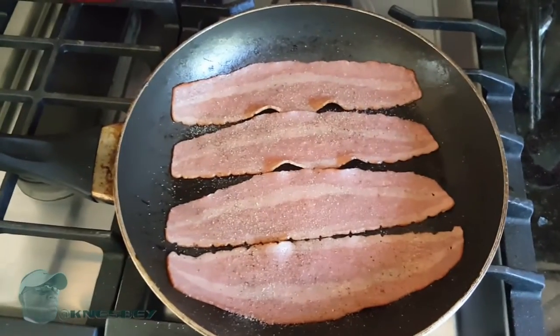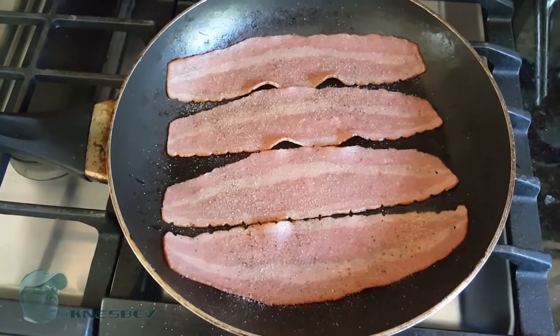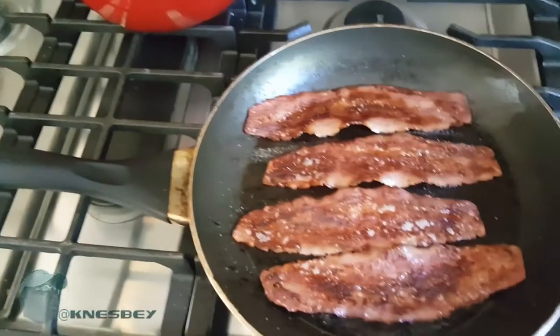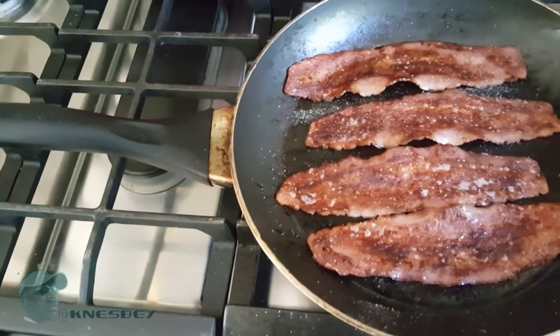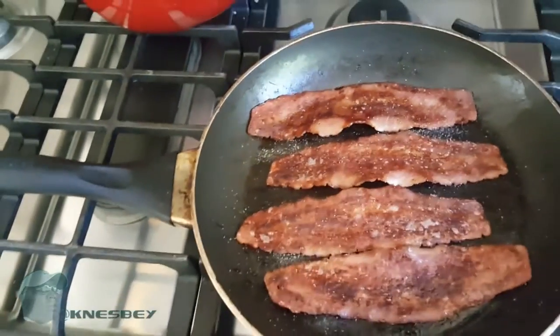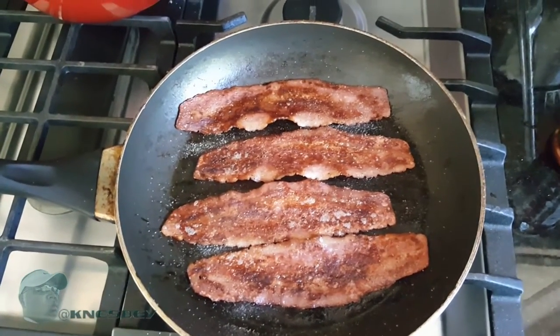That's the cooking process — I'm gonna let that simmer on this side and flip it over. I just flipped the bacon over and I'm gonna hit it again with a little bit more seasoning salt on the other side.